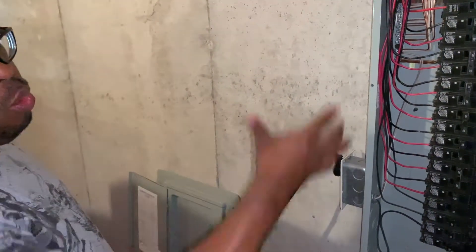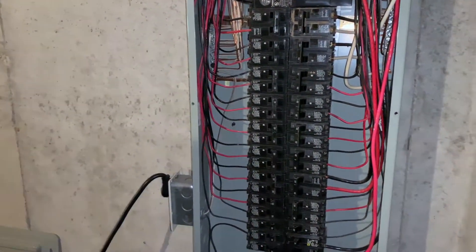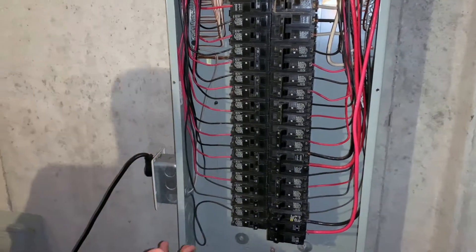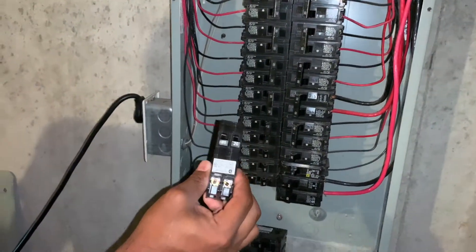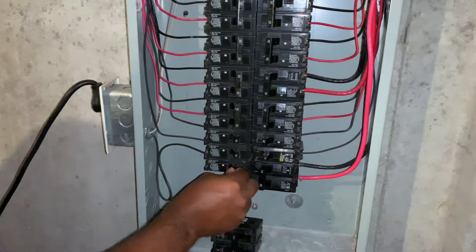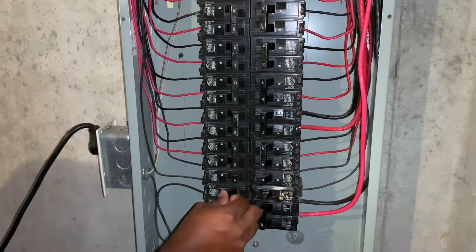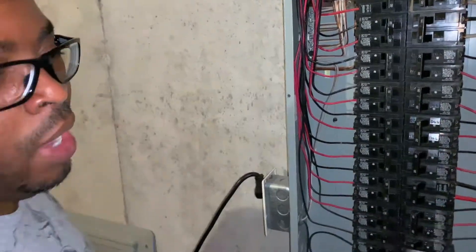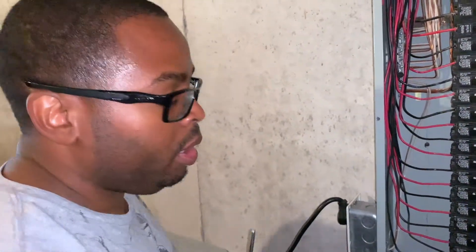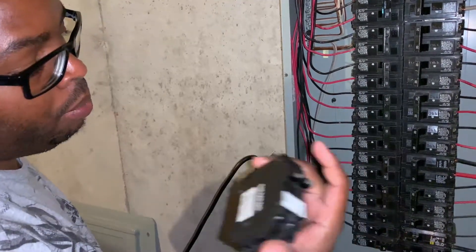In order to make room on my panel — as you can see there are a lot of breakers because we've installed some additional things — I'm going to collapse two 20-amp breakers into a duplex breaker. We have a 20-amp here and a 20-amp breaker for my sump pump.